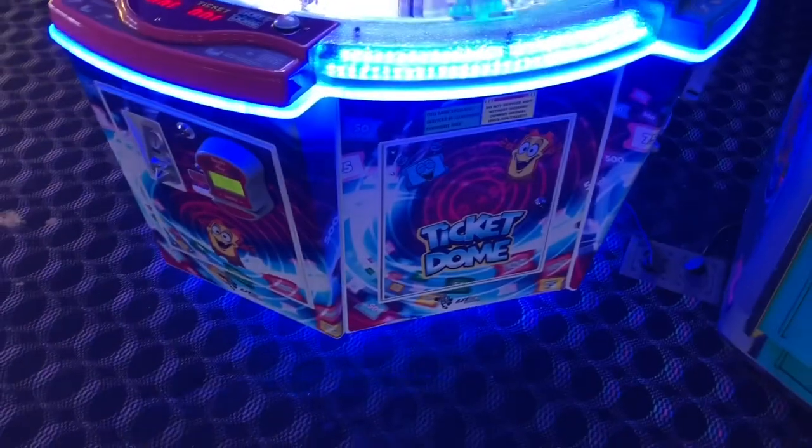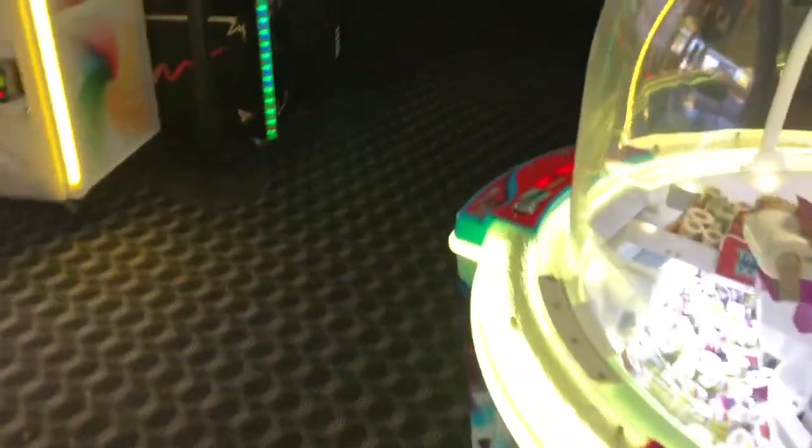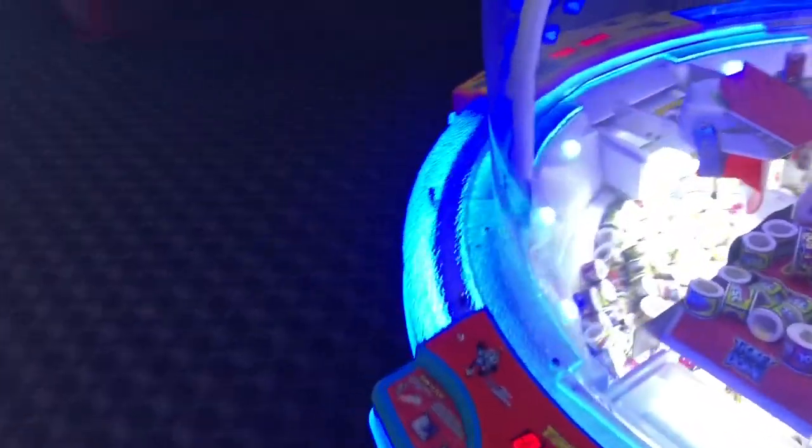We have a Ticket Dome today. It's a great game. I love the way it looks and the way it lights up. It's a very nice game — people love this game.